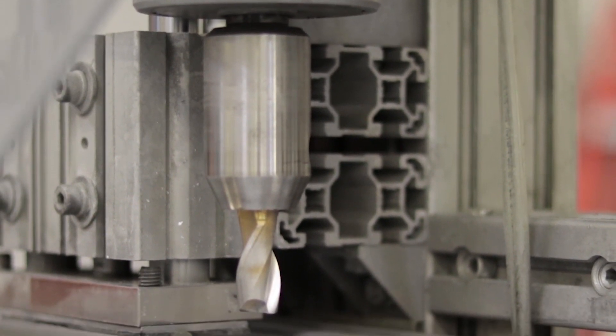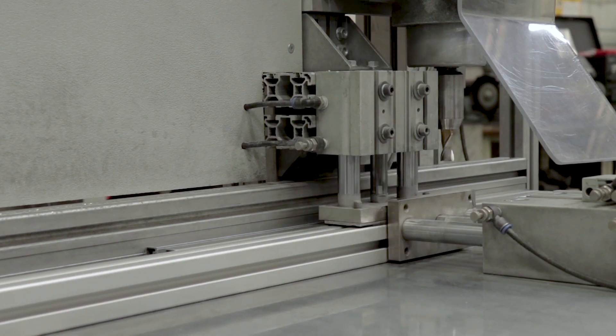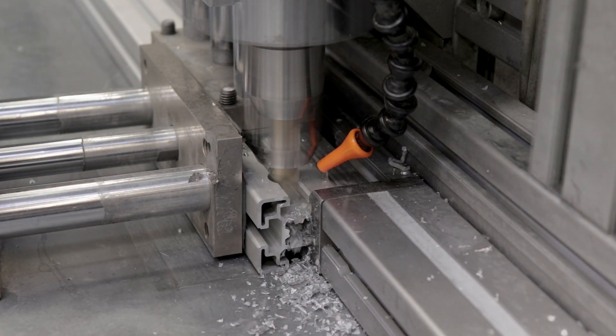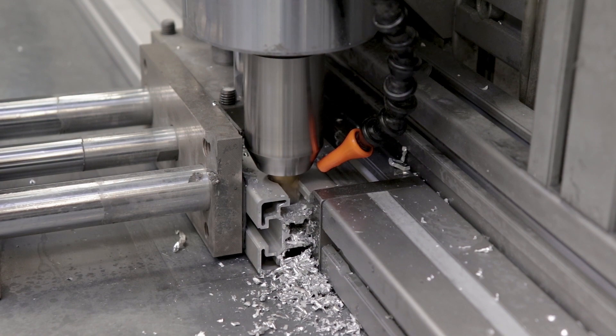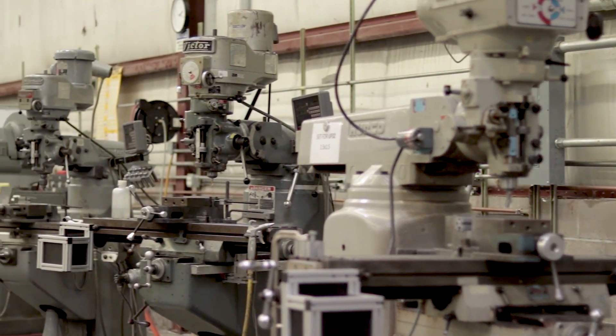Our Seguino semi-automatic drilling fixture allows us to create close tolerance repeatable operations, such as a 17mm pocket feature for use with our quick connectors. Additionally, we have multiple manual knee mills, some of which are used for repetitive operations.